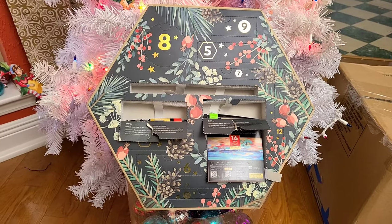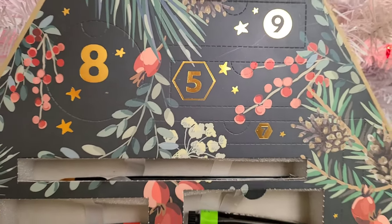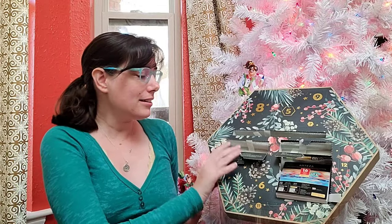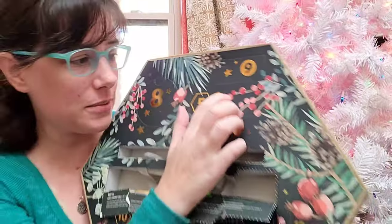Hey there, art nerds! We are on to day five of the Arteza art calendar, so let's find out what's behind that shiny golden door. I want to thank you guys for hanging out with me last Friday during our second Arteza unbox and swatch art kit live stream. The full live stream is still up if you want to hang out for three hours virtually, or you can keep an eye out for the time-lapse version coming out sometime this week.